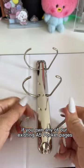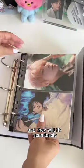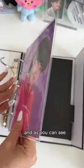If you own any of our existing A5 pocket pages, you can easily transfer them to the deluxe My Collection binder and they will fit seamlessly. I've tried them on a couple of our pages here and as you can see, it's a perfect fit.